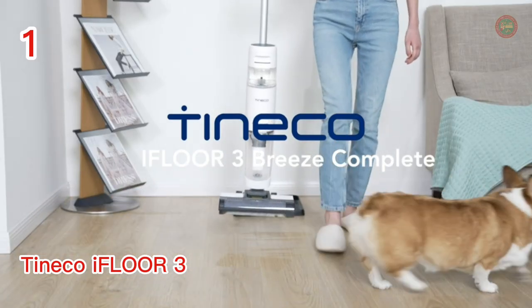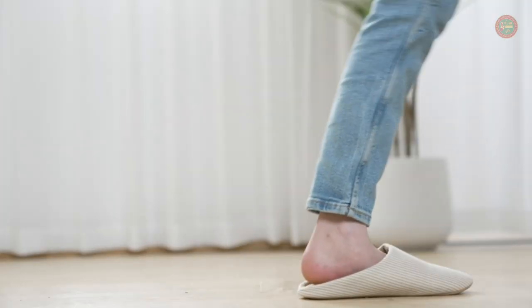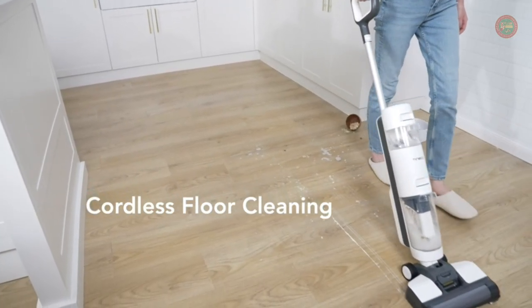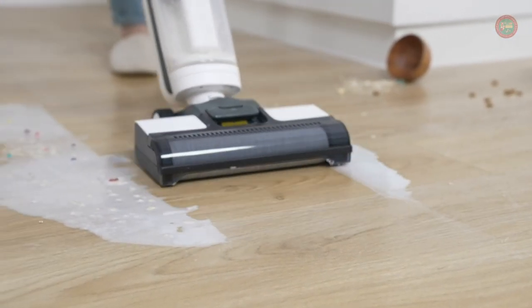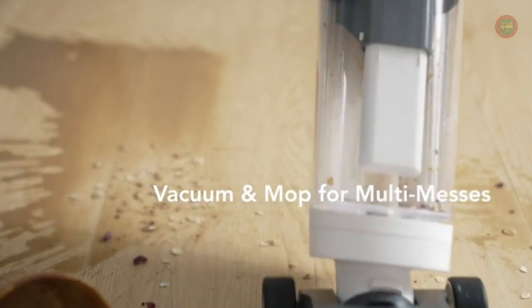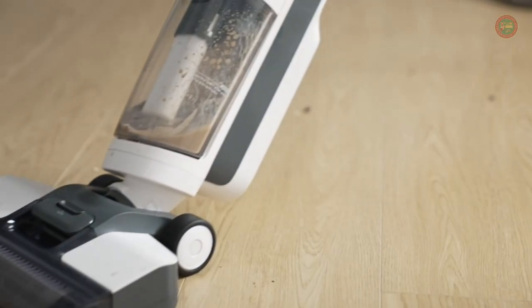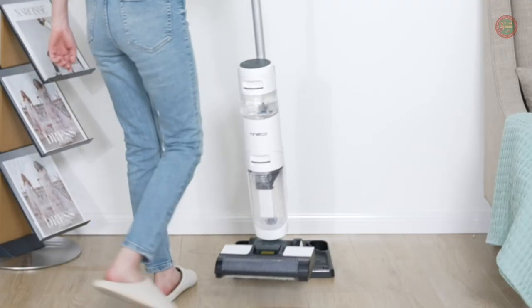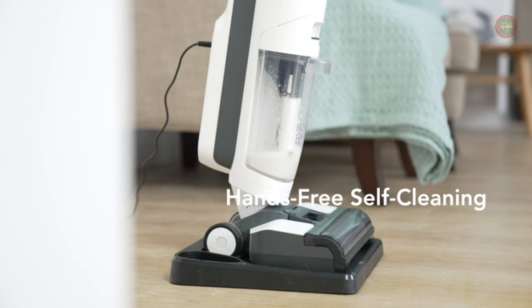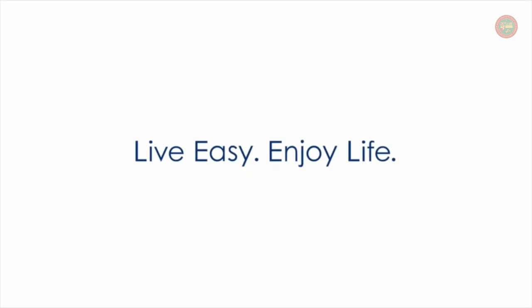The Tineco iFloor 3 Breeze Complete vacuums and mops hard floors at the same time. Easy to store in small spaces but doesn't compromise on cleaning performance. This powerful two-in-one floor washer leaves your floors completely dry and streak-free in a matter of minutes, with a water recovery rate of over 90%, meaning floors get cleaner, dry faster, and look their best. Set the iFloor 3 Breeze Complete in its storage dock and run the hands-free self-cleaning cycle to keep the brush and tubes clean and odor-free.